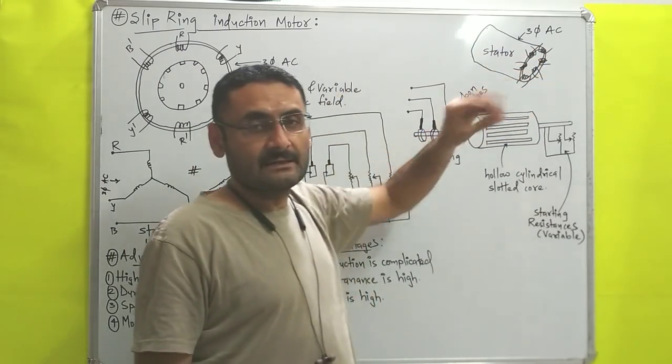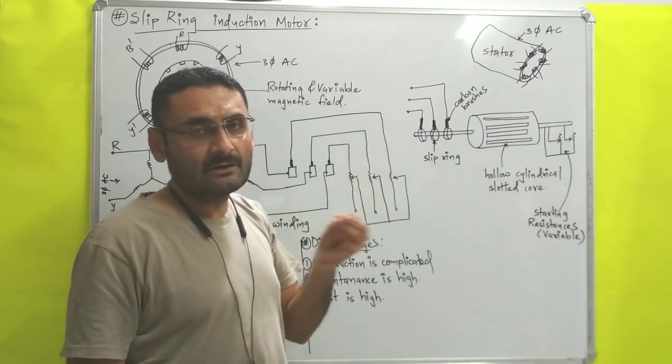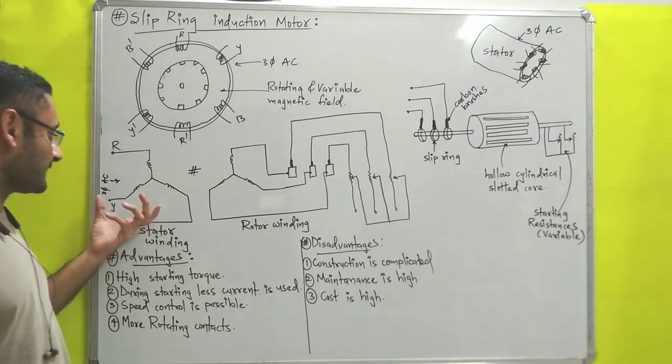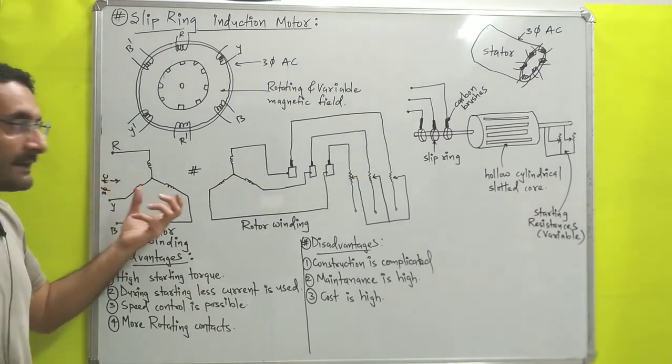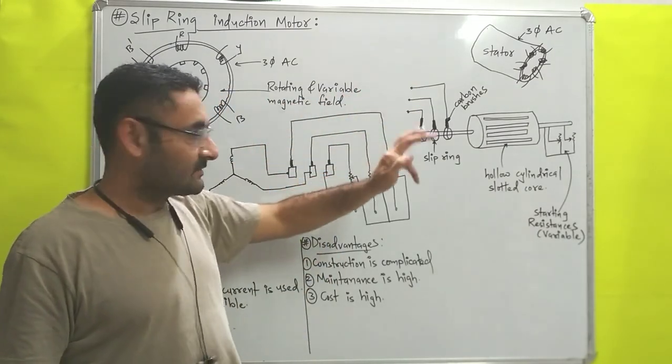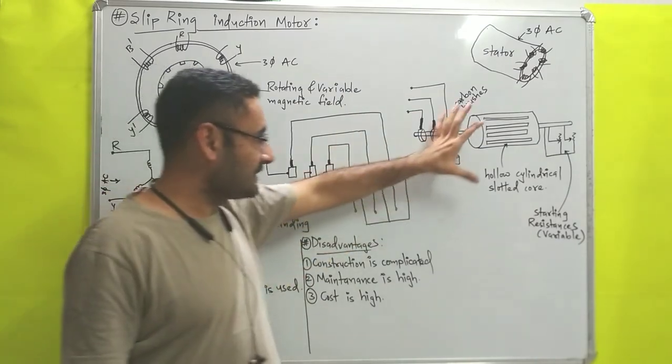Whatever windings are there for this stator, they may be star connected or delta connected. For our easiness, over here I have taken that star connected stator winding. Now that is all about the stator; now we will move on with the rotor.